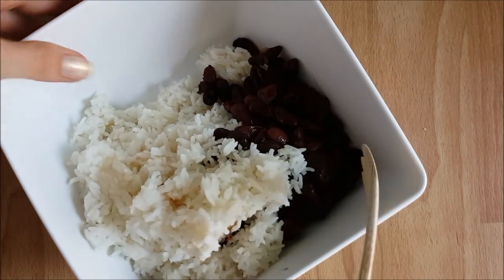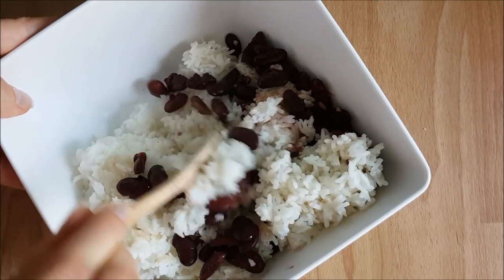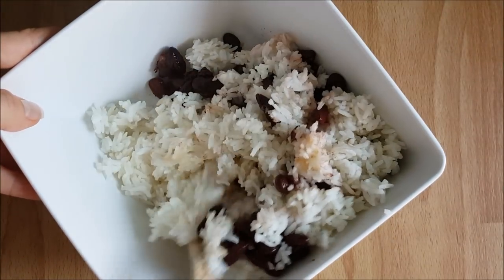But today I decided to stir the jasmine rice together with the kidney beans, and it was a very good decision.